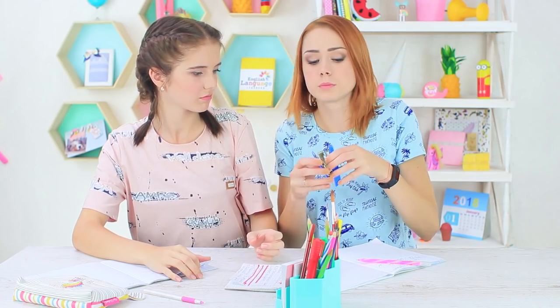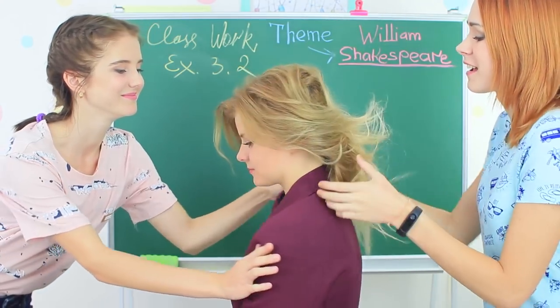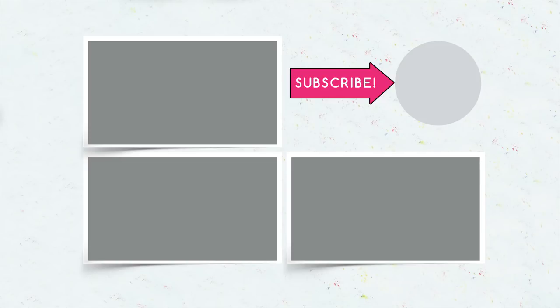Did you like our school makeup ideas? Write in the comments if you would take the chance to do your favorite teacher's makeup! Don't forget to give a thumbs up, subscribe to our channel, and click the bell so you don't miss new school makeup cool ideas on Troom Troom!